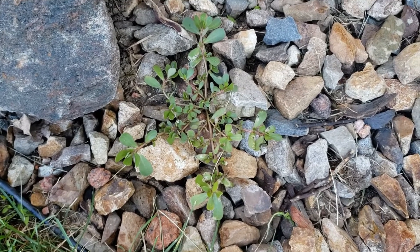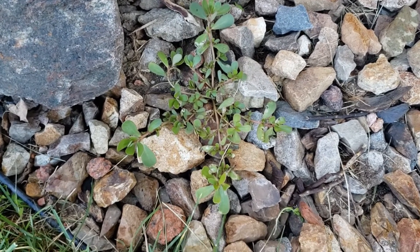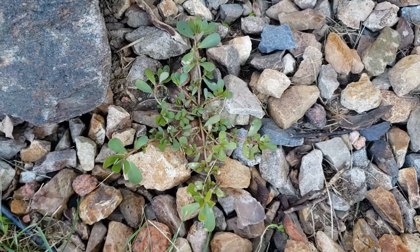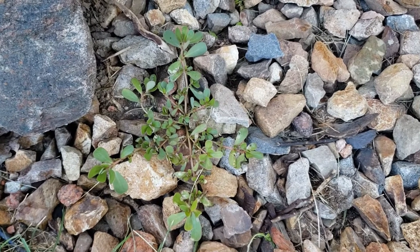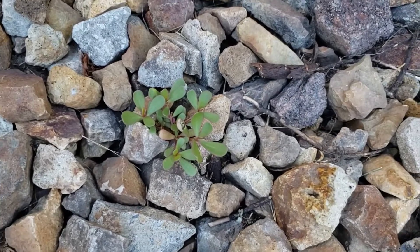Hey everybody. I'm pretty sure I've made this video before but I'll make it again. This is called, I believe, purslane and it's a weed that pigeons tend to like to eat. It looks like this — looks kind of like a succulent.